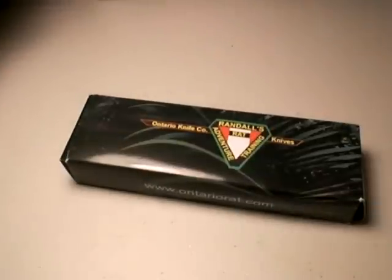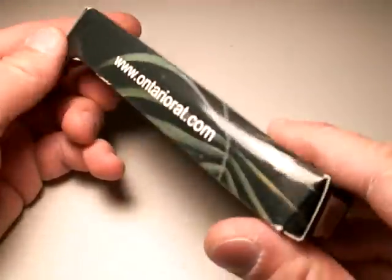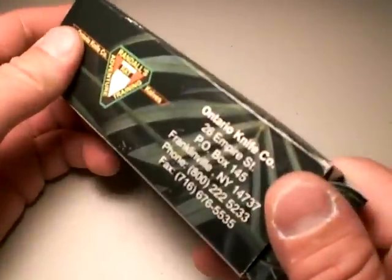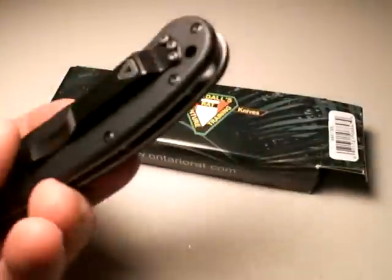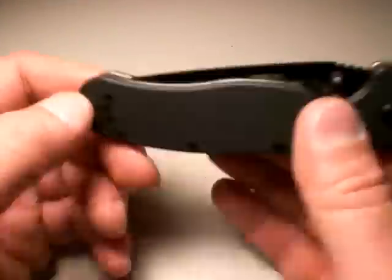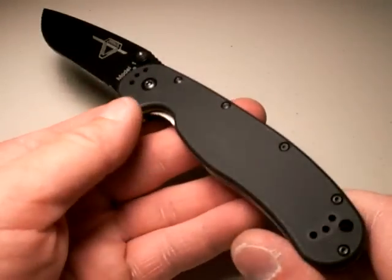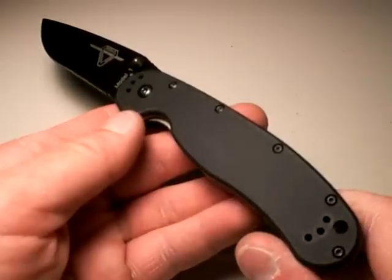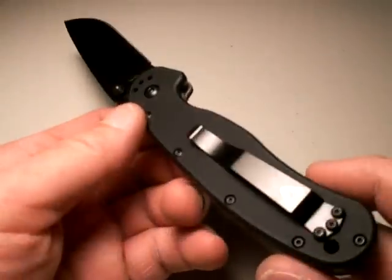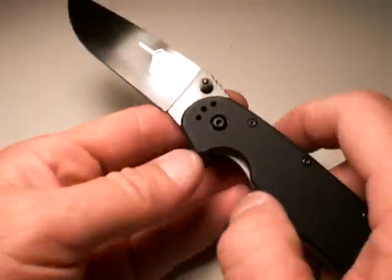This is how the knives get to you — and there is a lot to talk about. It's a cheesy box, kind of the overseas Chinese box. They didn't put a lot of money into the packaging, but that is fine by me. As long as the knife is good, that's the main thing I worry about. My overall impression when I took it out of the box was that I was impressed. This is a good knife — it met my expectations with a couple exceptions, which I'll talk about.